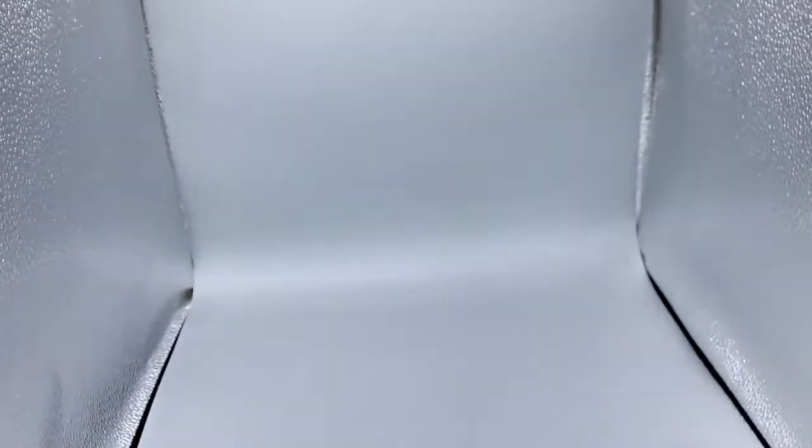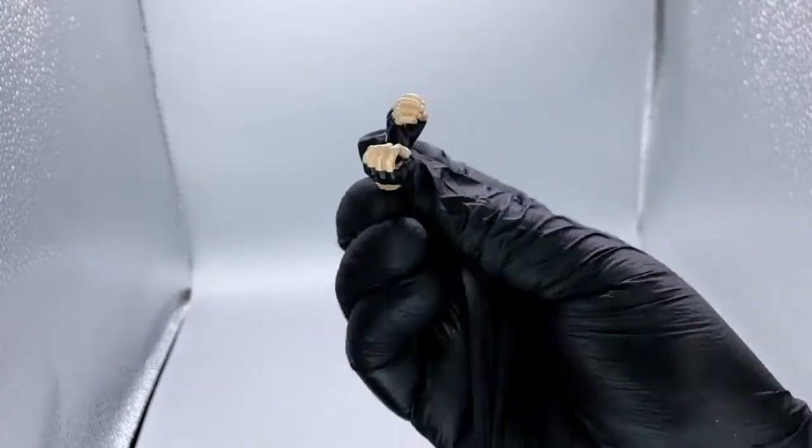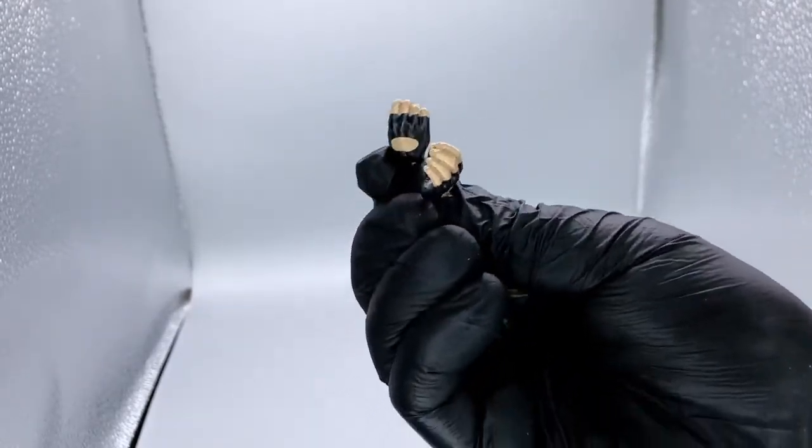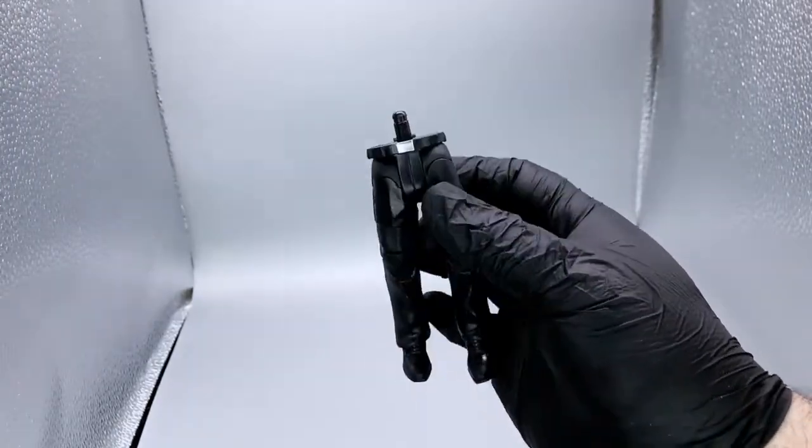This is his attire from what I think is the early 90s, maybe like '92 or '93. Stellar. Here are his alternate hands — fingerless gloved hands. And here's the Paul Ellering Build-A-Figure piece: it's the lower torso and legs.